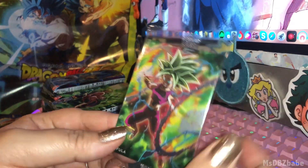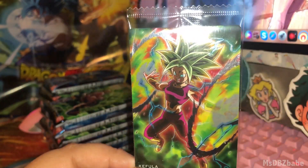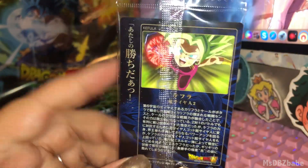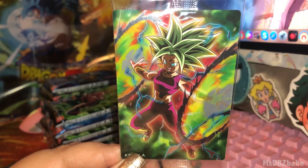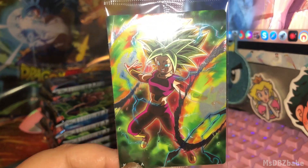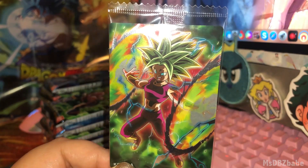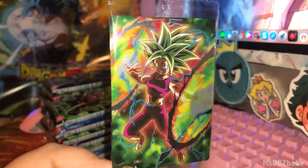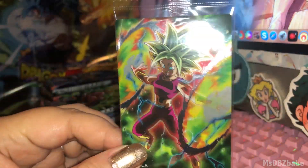That's awesome. Kefla's attack from the Tournament of Power — well, that's not exactly it, but it's right before or after, I forget. That's awesome. I like this. It's a different angle. We have a lot of cards where she's doing that pose, but this one's slightly above — usually they're like down-below view. And it's shiny too. I love how all these cards are very shiny. All of them are holographic, which I love.